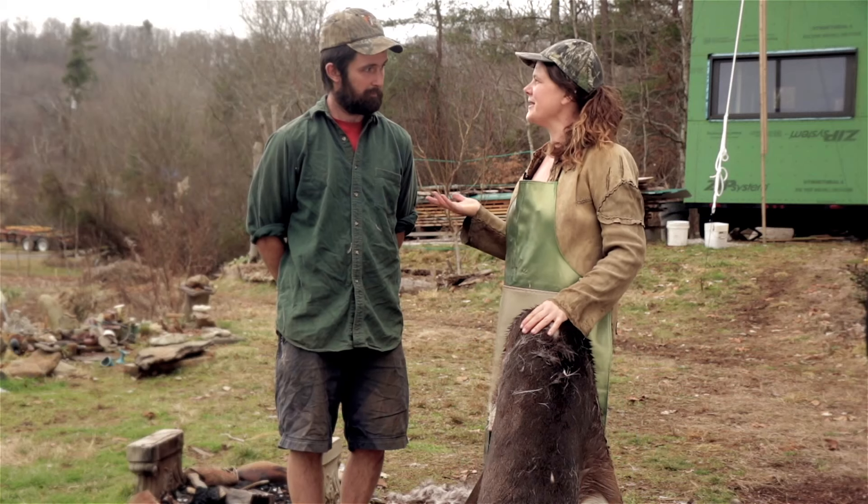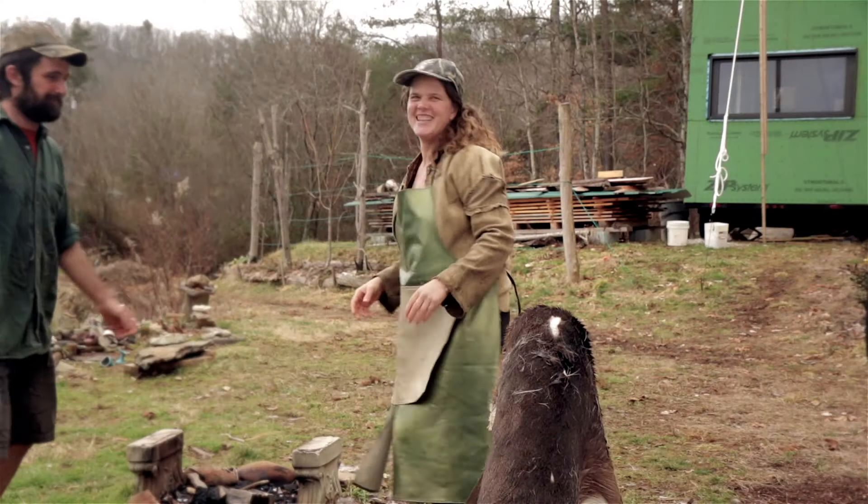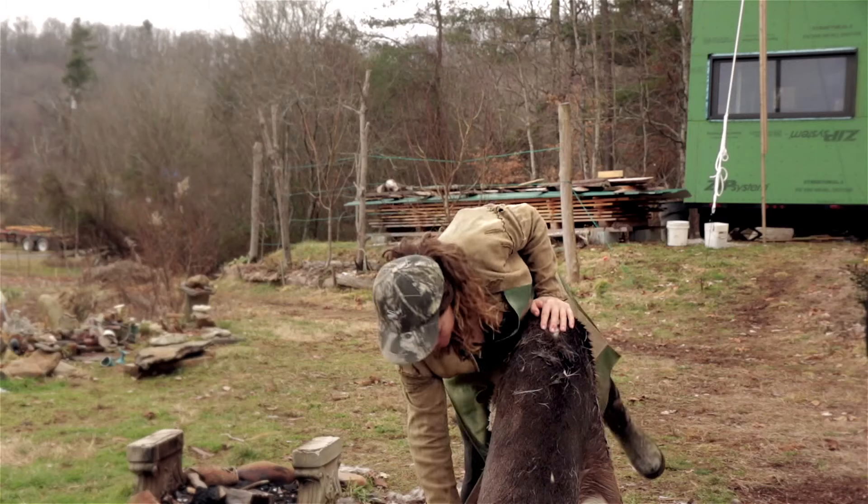Now that we've talked about body position, let's get into it. When you're scraping the hide, you need to put all of your strength in — don't worry about cutting the hide. You really want to put some oomph into it. This is how much strength I'm putting in when I'm scraping, so don't be shy with your hide.